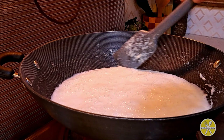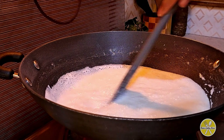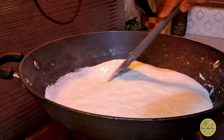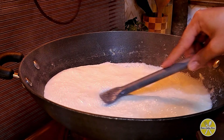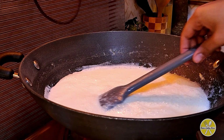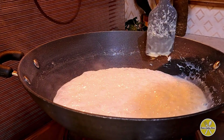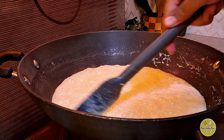Now we will bring it to a thick consistency and the surface will look dry. If you do this process on a high flame, it will go very fast. It will not take much time — hardly 15 to 20 minutes — so it will be easily done.